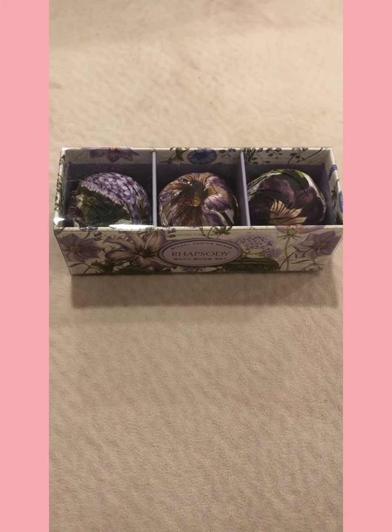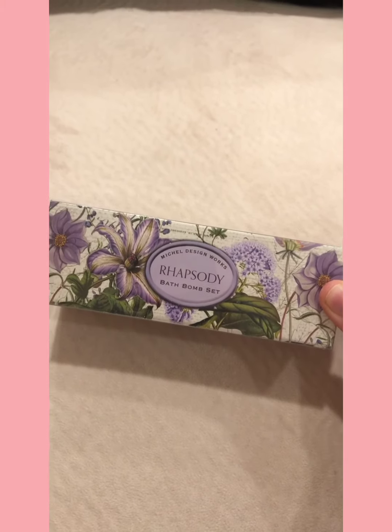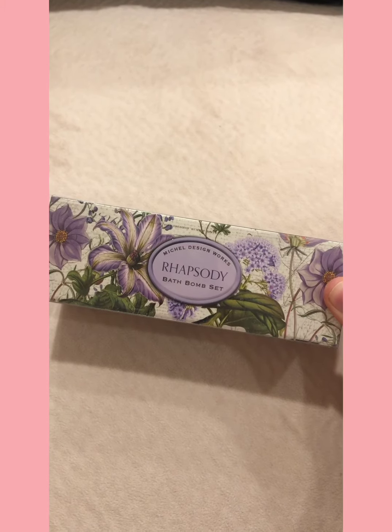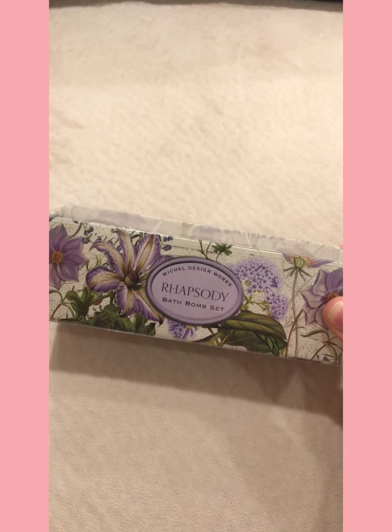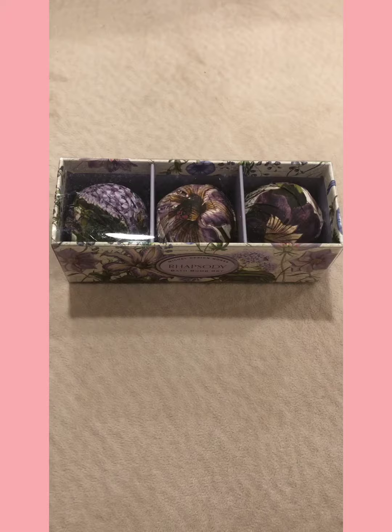The third item in my box has a similar design pattern as the matches and the candle I opened a little bit earlier. This is a set of three bath bombs. If it's like the candle, it'll have a nice fruity scent.